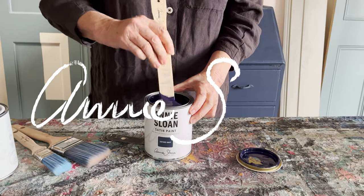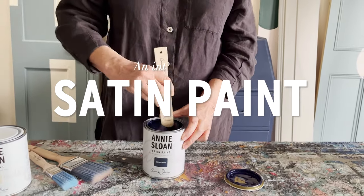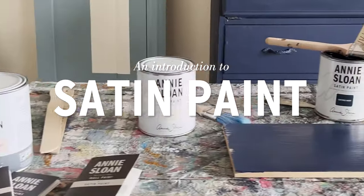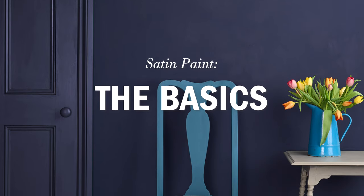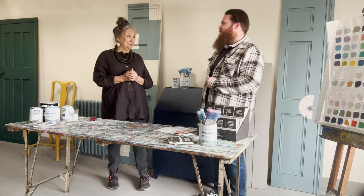Hello, I'm Annie Sloan and I'm in my workshop in Oxford with Dave Calloway, who is my production manager and does all the paint, knows all about it. And we're here to discuss: what is satin paint? So Dave, what is satin paint?